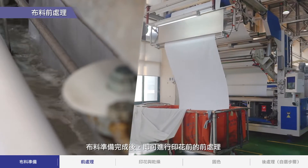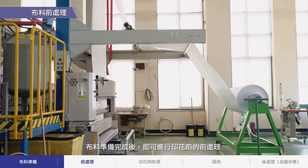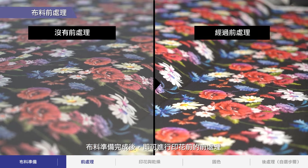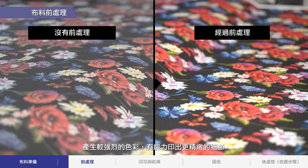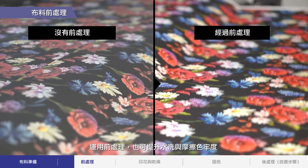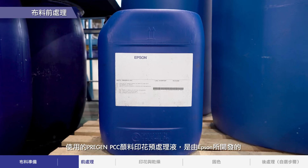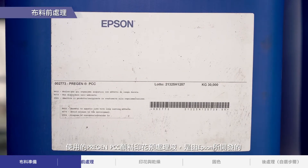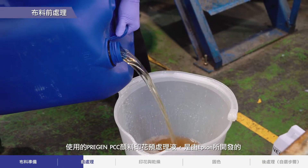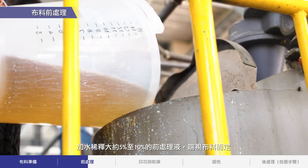After the fabric is ready, it will be pre-treated before printing. Applying pre-treatment to the fabric improves image quality, resulting in stronger colors and the ability to print finer details. Application of pre-treatment can also improve wash and rub fastness. To use pre-gen PCC, a pigment printing pre-treatment liquid developed by Epson, dilute about 5–10% of the liquid with water, depending on the fabric.